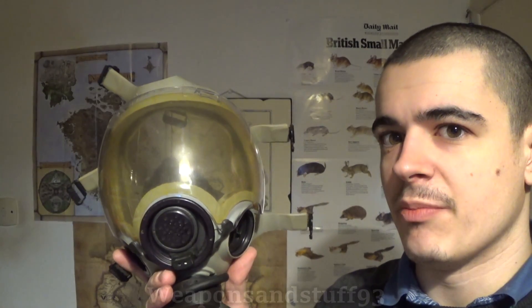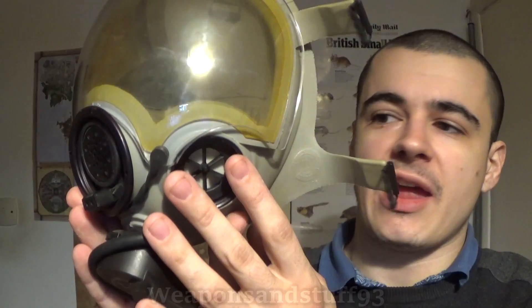Here I have my broken MSA Millennium MCU-2/P, and this is an interesting mask because it looked very sci-fi and futuristic for when it came out. You've got your inhale port there, and I think there's a voice diaphragm here. Some of these had a second filter port there, or you could unscrew it and make a second filter port. And I think that connection was to attach an electric-powered voice amplifier built onto the voice diaphragm, so it megaphones your voice even more.